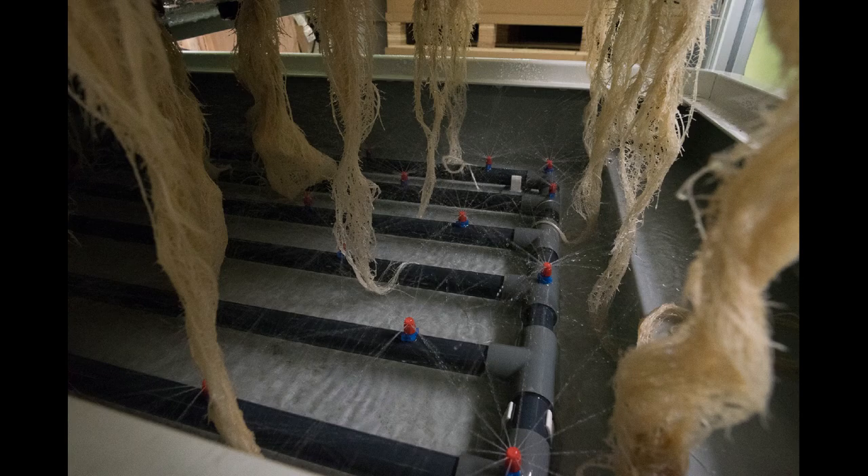You are 100% reliant on these pumps functioning properly and keeping the root mass wet at all times. So what's the problem with aeroponics? It has nothing to do with nutrients or pH — those are the same as all other forms of hydro. The problem is the potential for a minor equipment problem killing your entire crop within a few hours.